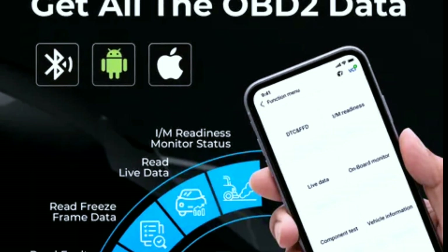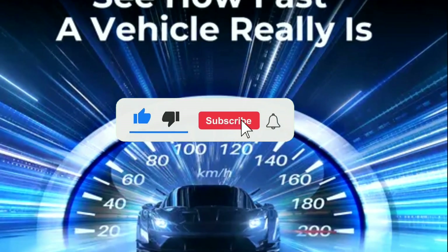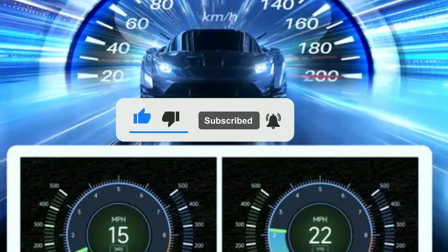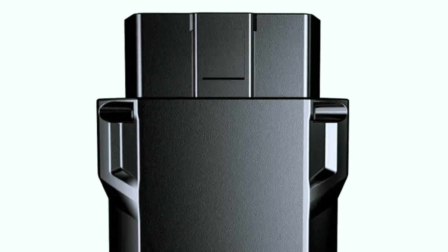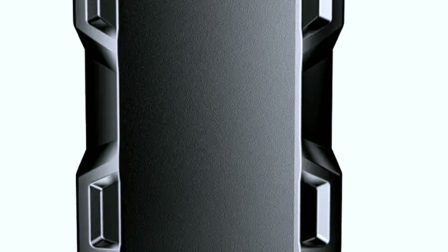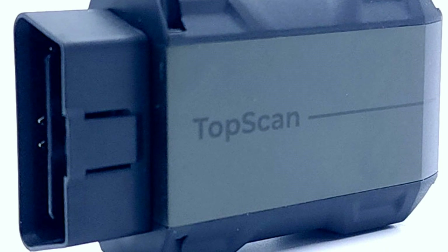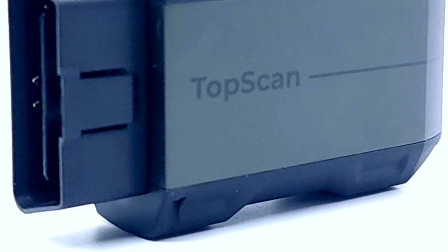Thanks for joining us today to learn more about the Topton TopScan OBD2 scanner. If you found this video helpful, please hit that like button and subscribe for more automotive tech reviews and tutorials. If you have any questions or if you've used this scanner before, share your experiences in the comments section — we love hearing from you. Until next time, keep those engines running smoothly and drive safe.